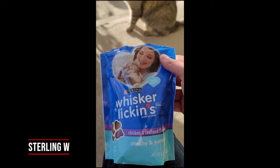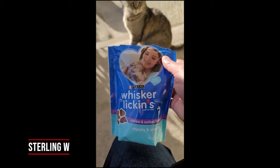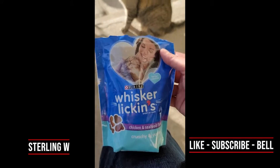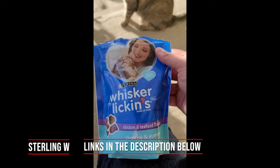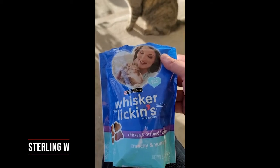Hey guys, it's Snow and Debia and we're going to review this Purina Whisker Lickin's for my kitty cat. I'm just trying to get more treats and other calorie boosters for my cat so that he can actually get more body weight. I know this is like junk food for cats, so I'm just giving him the recommended 10 to see if he likes it.